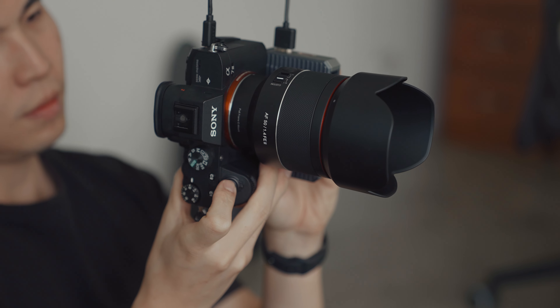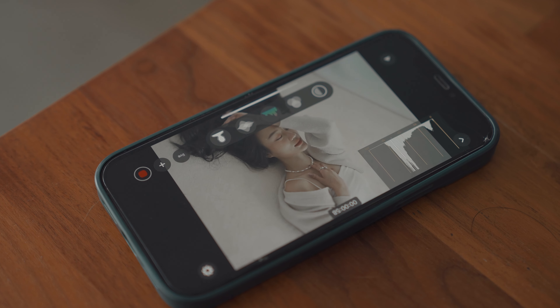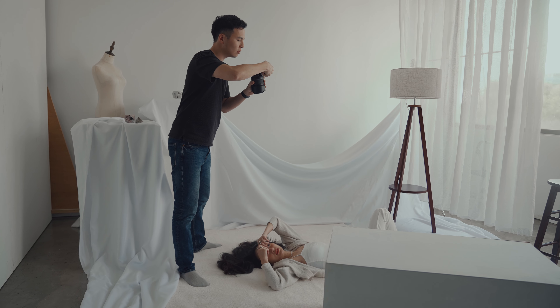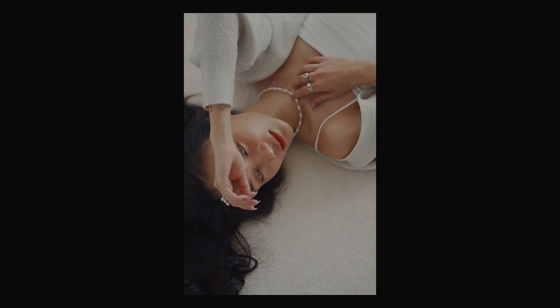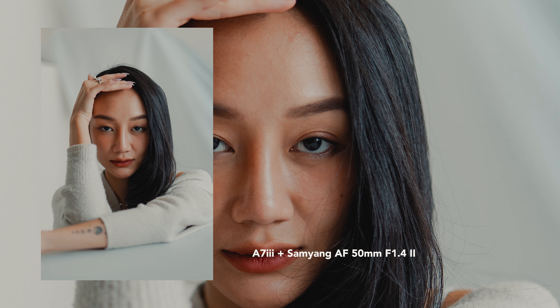Alright, let's go to the real-world test. No lens comparison would be complete without a practical test. So I used the Samyang lens in a photoshoot and video shoot to see how it really performs. Taking photos with this lens is just nice — I love the handle weight and definitely the f1.4 aperture. In the lab test the bokeh might not be the best, but in a real-world scenario I don't think it's a deal-breaker. You'll still get that nice, smooth, creamy bokeh and most people couldn't even notice the flaws.